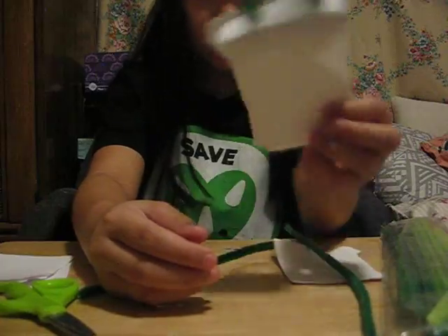And that's how you make a notepad. It's been fun doing this project with you guys. How about you guys try it at home. Bye!